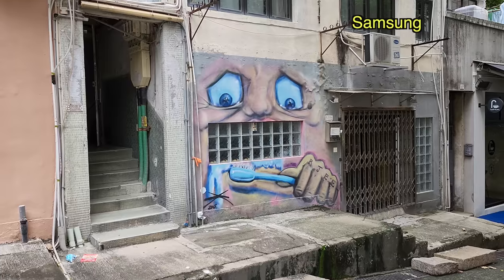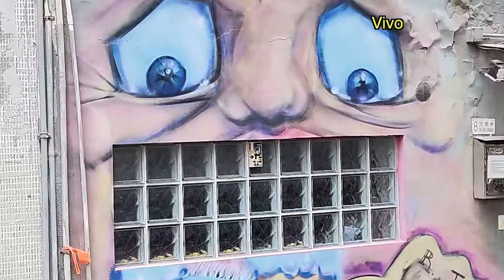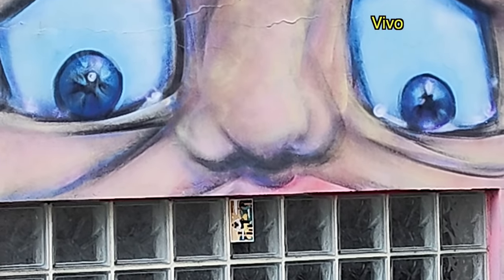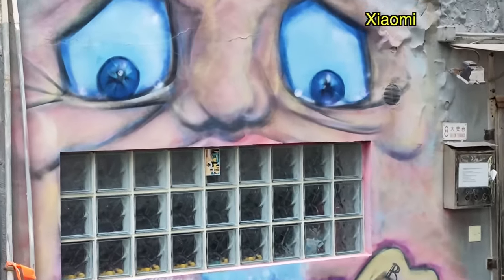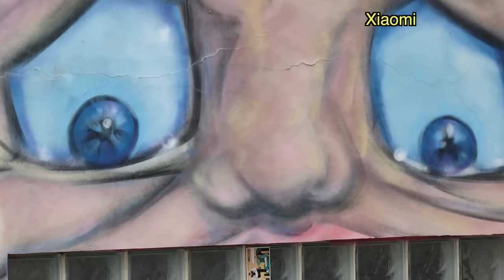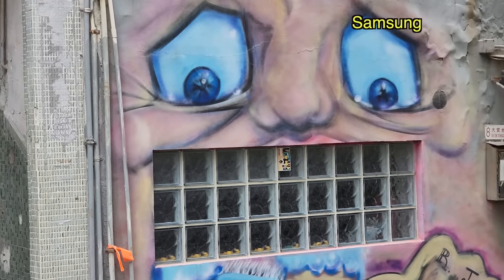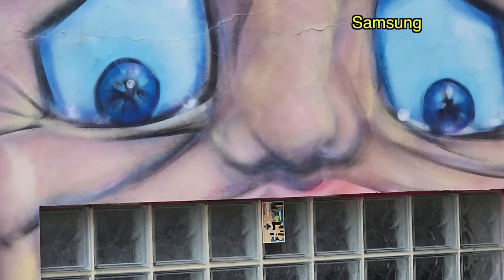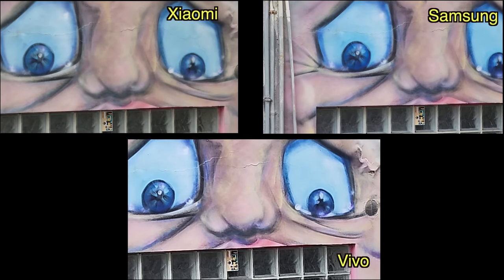One weakness of the Vivo X80 Pro is that when you zoom in, it is only digital zoom — the periscope zoom lens does not kick in. Now I'm zooming in with the Vivo X80 Pro past 5x and it is still digital zoom; it's pretty soft. Whereas with the Xiaomi 12S Ultra, once I get past five times it will switch to the periscope. Now let's do the same with the Galaxy S22 Ultra — it doesn't have a five-time zoom, but when you switch to three times it is optical, switching to the telephoto lens. Going up to five times to compare — you can see the Vivo footage is the softest.